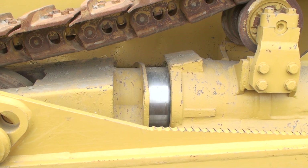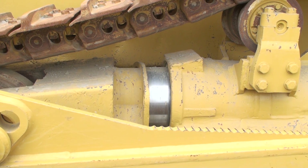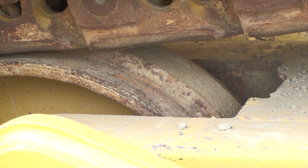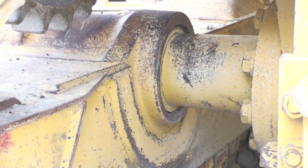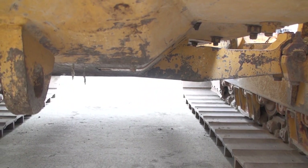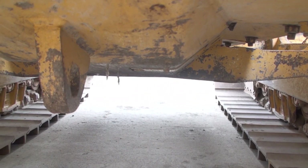The track adjuster cylinder is out some, possibly indicating there might be some dry links. The front idler does not show much wear and appears to be in alignment with the sprocket. No leaks are seen on the pivot shaft to track frame joint. The equalizer bar appears to be intact.